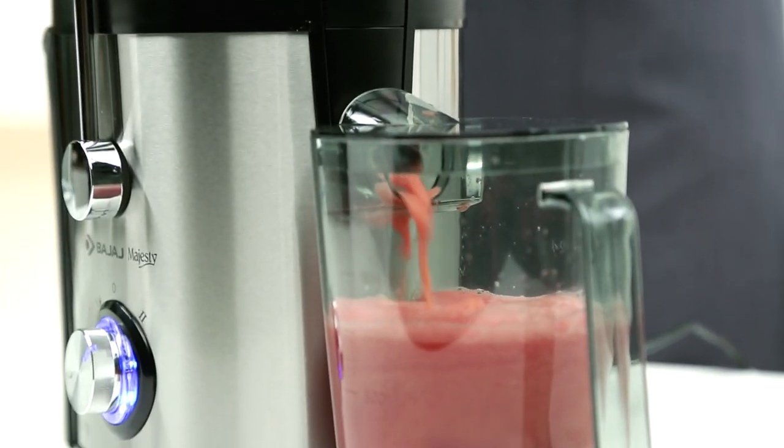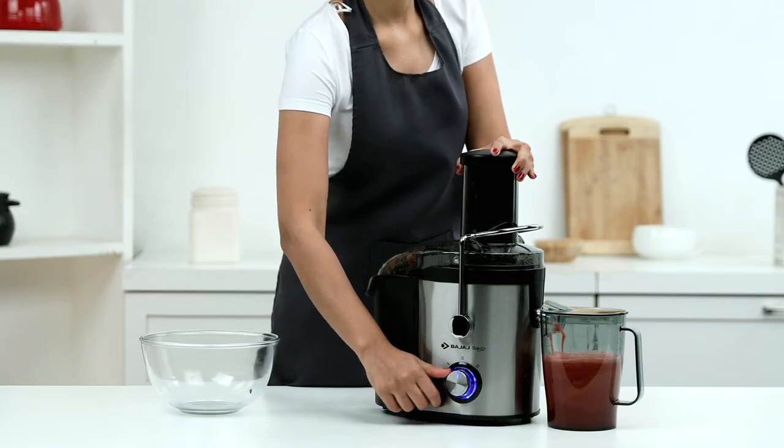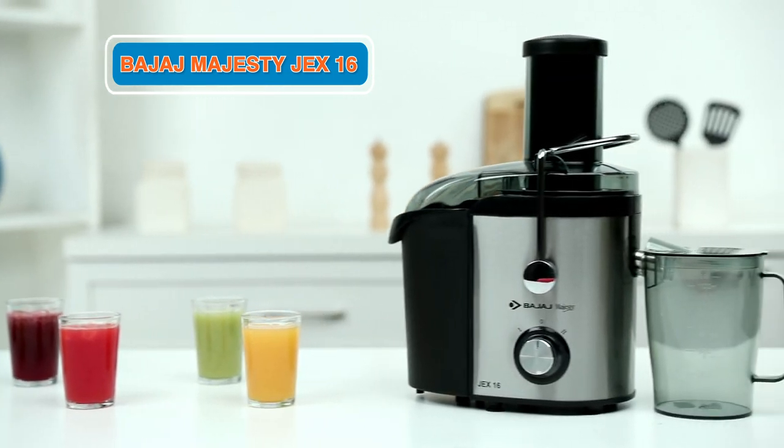Use Majesty JEX16 to juice fresh fruits and to find solace on a hot summer afternoon. Explore Bajaj Majesty JEX16 and make something awesome today.